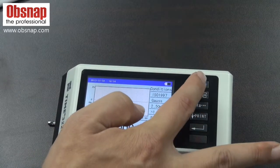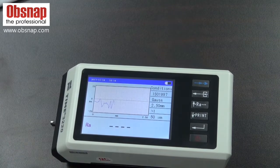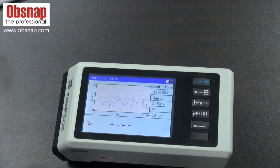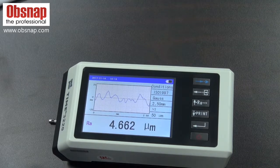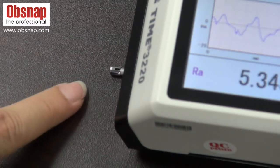By pressing the measuring button, the Time 3220 model measures with 6% accuracy and takes about 15 seconds to measure the surface. During the measuring process, the stylus at the bottom of the tester travels in place to read the surface roughness.